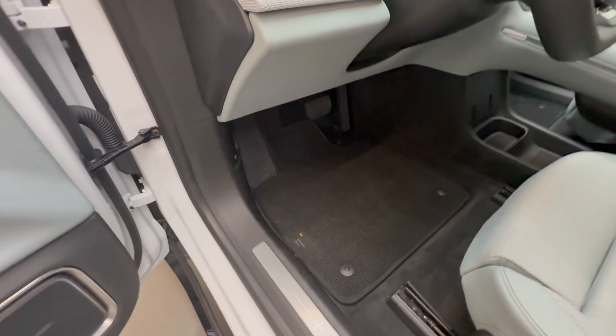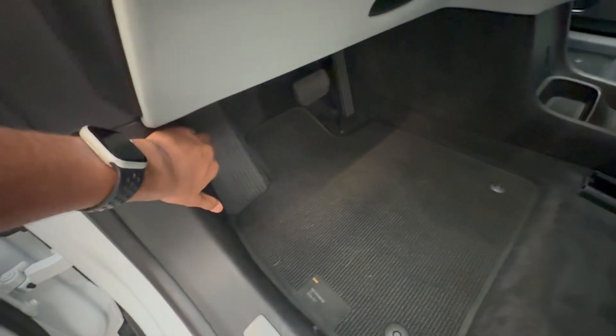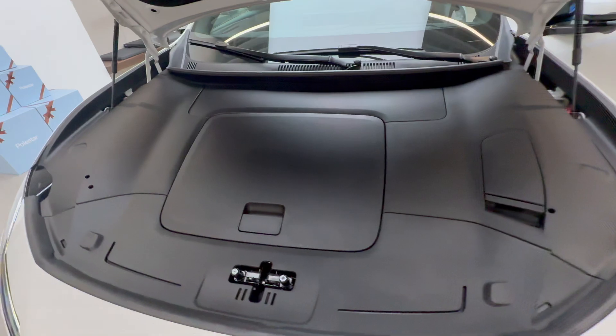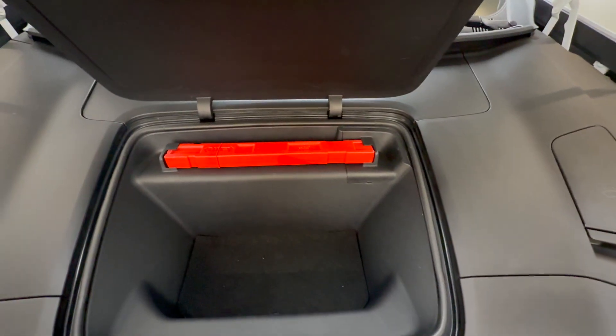The Polestar 4 does have a front trunk — you pull the latch twice like on a BMW, come around to the front, pop it open, and you're greeted with a small storage area surrounded by plastic. It's better than nothing.